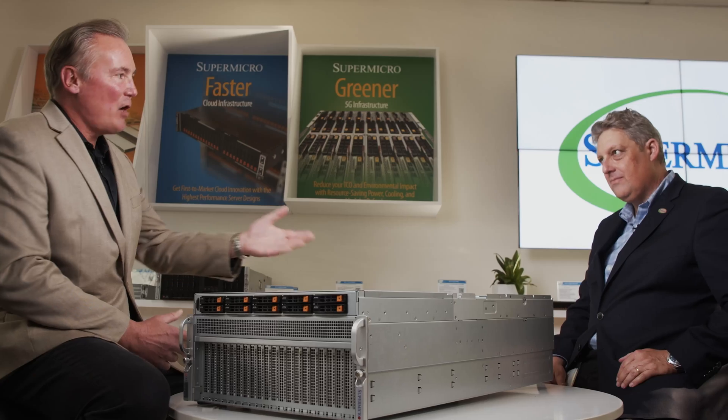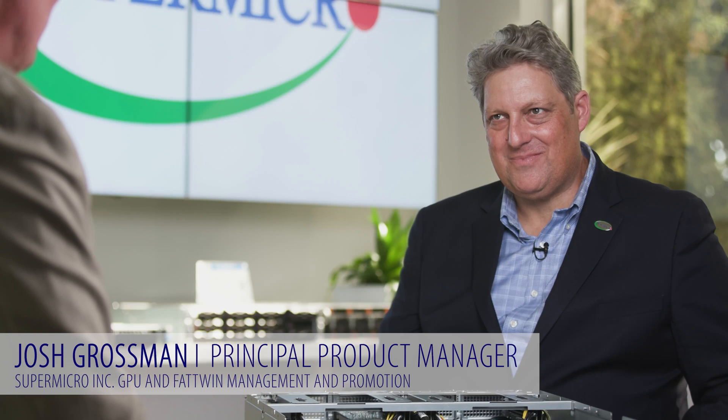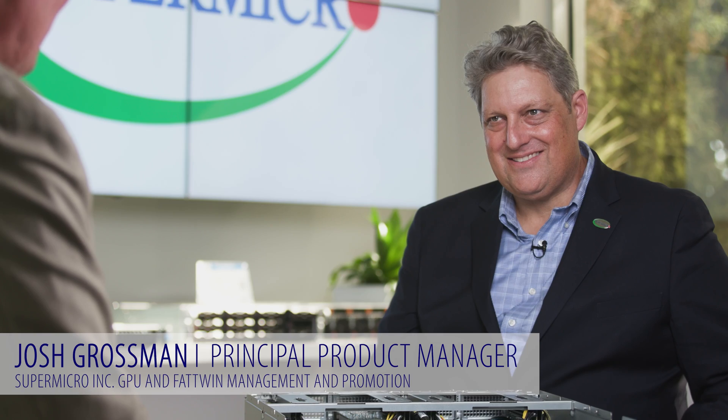Welcome everybody to today's Tech Talk on Universal GPUs. I'm Bob Moore and I'm really thrilled to be joined today by Josh Grushman. Josh, thanks for being here with us today and describing your new product. It looks really exciting. I'm anxious to hear all about the details of this.